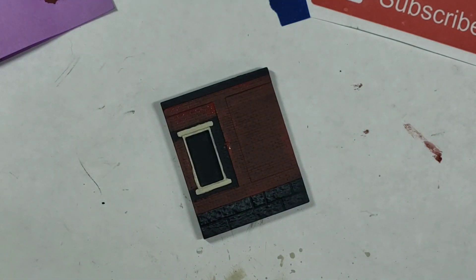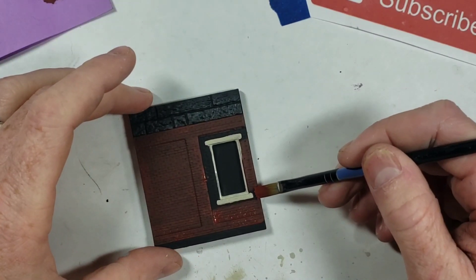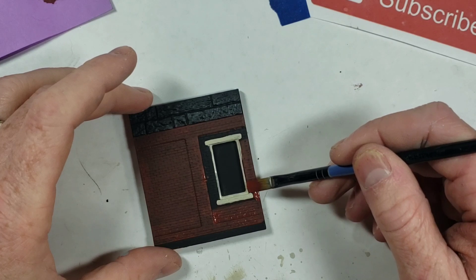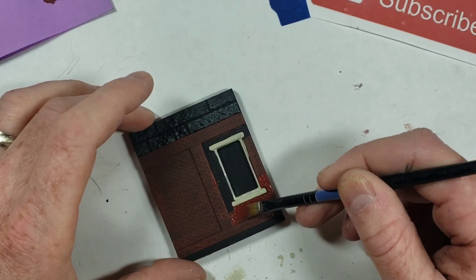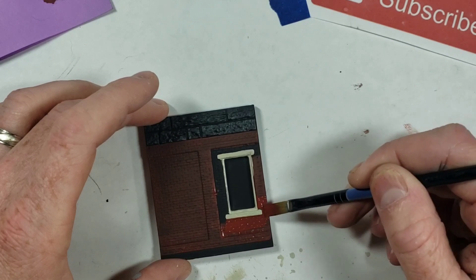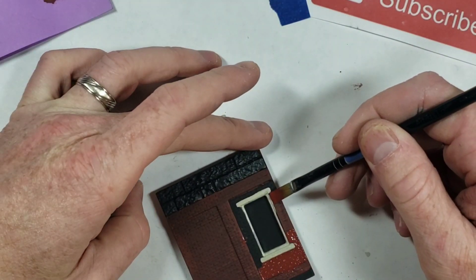Back to the brick - you can see the brick's kind of dark right now. That's okay, I promise everything's going to be okay. I can already hear the comments: 'Why would you paint it black?' You will see why, and I promise it won't look as bad as you think it will.